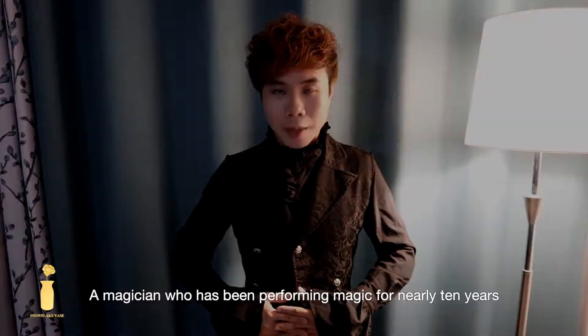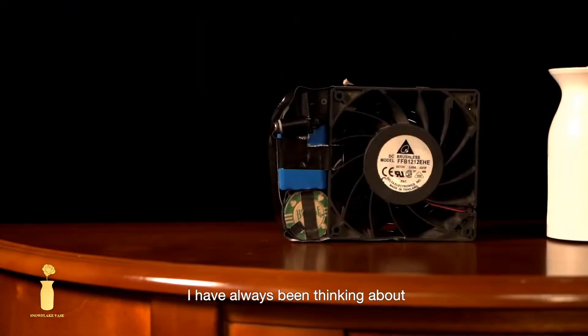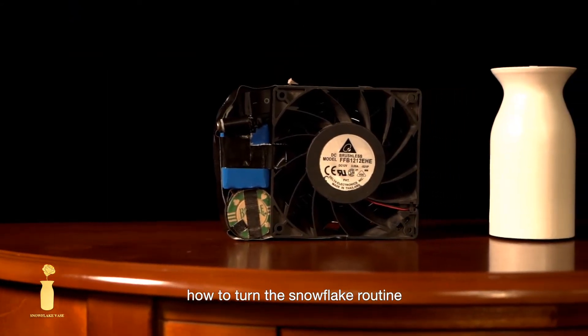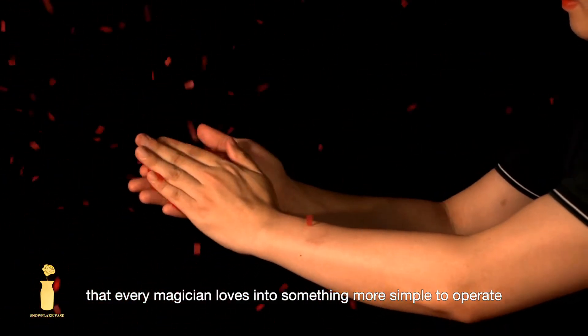Hi everyone, I am Yuan Luke, a magician who has been performing magic for nearly 10 years. I have always been thinking about how to turn the snowflake routine that every magician loves into something more simple to operate.